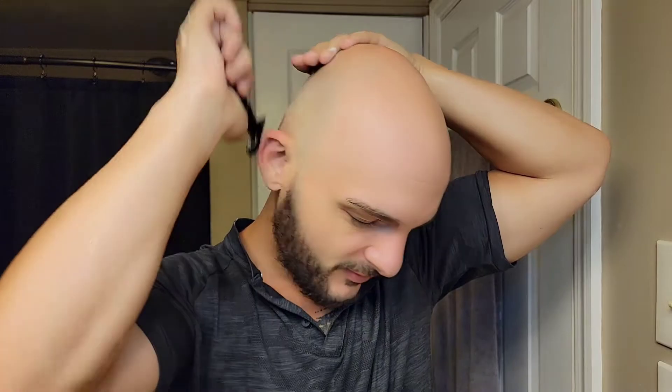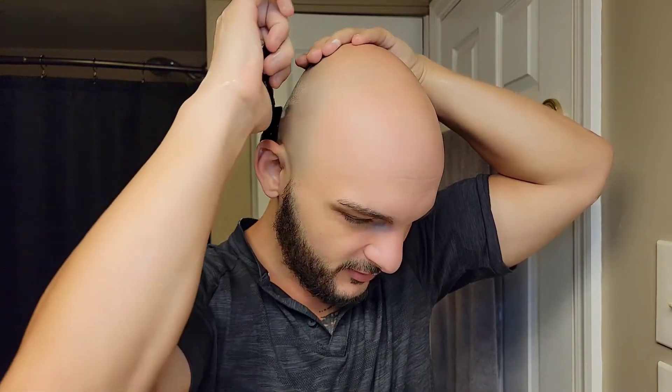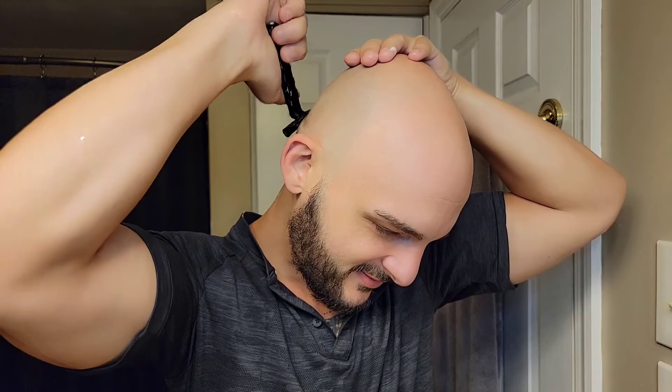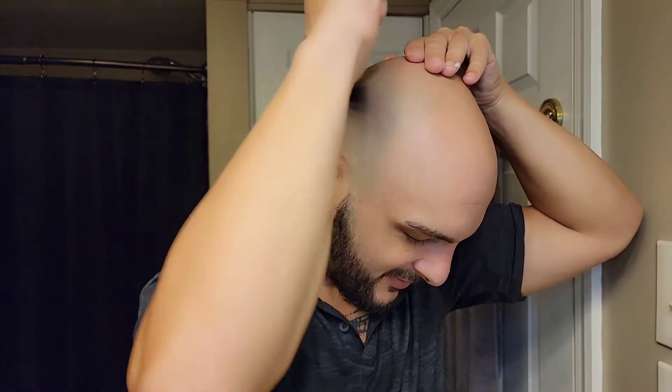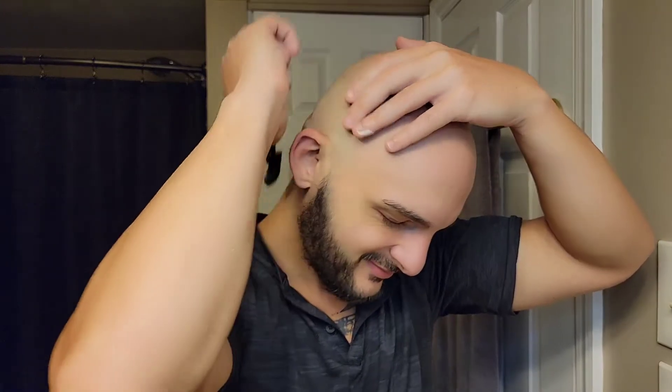That's it — we are freaking shaved. Get out of here! Smooth. Oh yeah, guys, this is great. Missed one spot on the right side of my head. Freaking amazing — amazing.